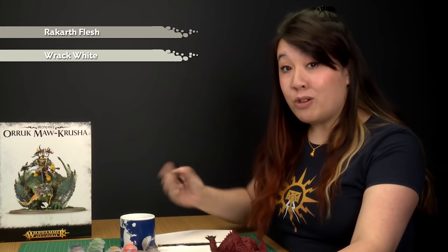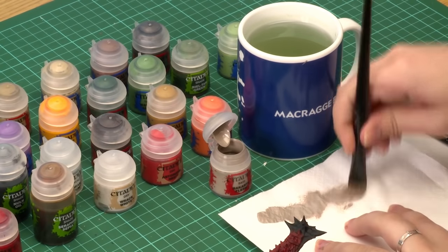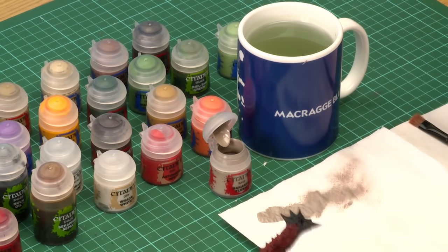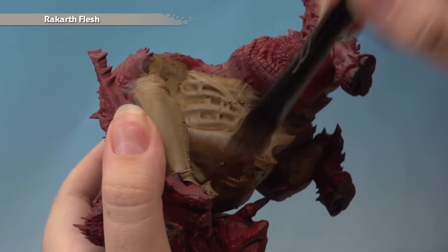Now we're going to lighten up the colours with a dry brush, starting with the underbelly. We start here because if we dry brush the red first and don't wash the brush out thoroughly enough, you can tint the lighter colour with a pink tinge. Starting with a dry brush of Rakarth Flesh, then follow up with Rack White. For a dry brush, work the paint amongst the bristles until there's almost no paint left on your brush, then dry brush over the underbelly, building the effect up gradually.